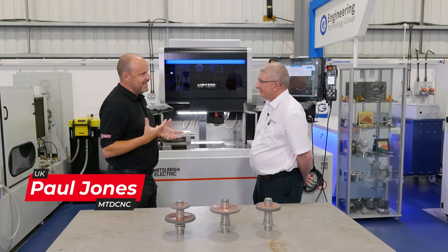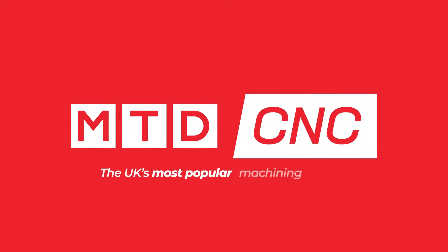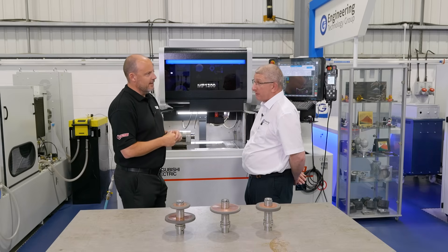So, Scott, tell us all about EDM Dress. What is it? EDM Dress is the dressing or profiling of diamond, CBN, metal bonded wheels, hybrid bonded wheels, and also PCD dresses. All grinding wheels or things associated with a grinding process.